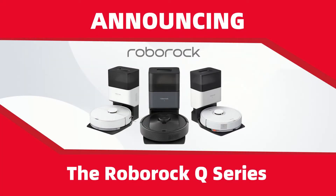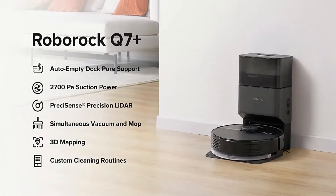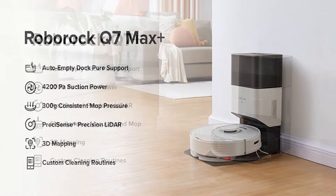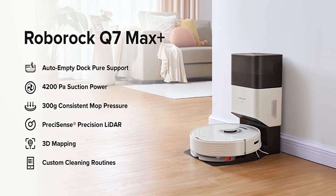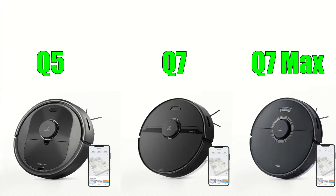Well, hello everyone and welcome to my YouTube channel. Earlier this year, Roborock released an entirely new line of robot vacuums called the Q series. This series is designed to be a mid-tier offering and it sits between the lower end E series and the higher end S series. In this video I will give you a brief overview of each model to help you decide which one might be right for you.